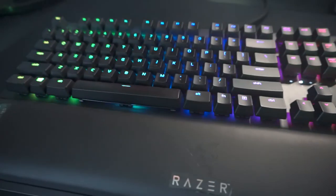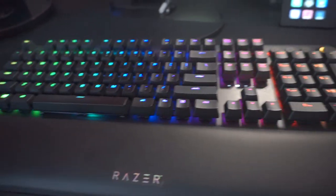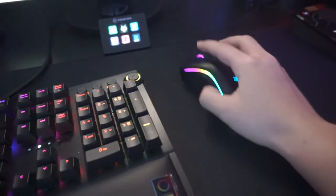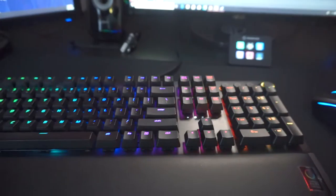Here's my mouse and keyboard. I totally forgot what the names were of these. I think this is the BlackWidow Ultimate and I think this is the Chroma right here. If I'm mistaken please let me know in the comments.